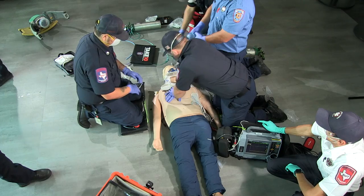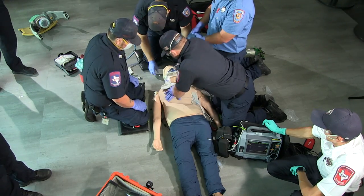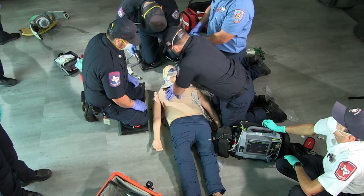The next step, we're going to get the Lucas device prepped and we're going to start with the board. It's been 10 minutes with feedback, so we'll go in and get that integration.